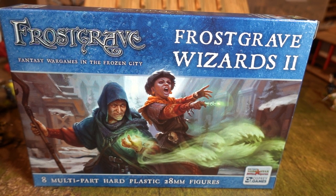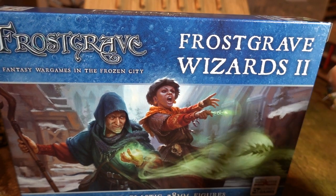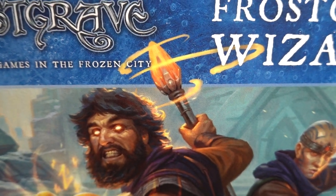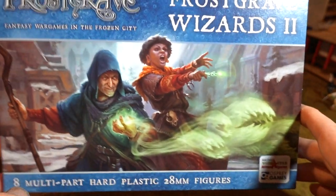Greetings and salutations! This is Imperator Vespasian bringing you a follow-up video to the last video, which is unboxing Frostgrave Wizards Box 2. I did think I'd get both boxes into one unboxing, but it went to 10 minutes so I cut it down, and here we are with the second box. This is the female box. You've got two sets of boxes - one box is the male wizard, which I should already have loaded up, which is actually really good. I've been having a lot of fun with them. And this is the female box.